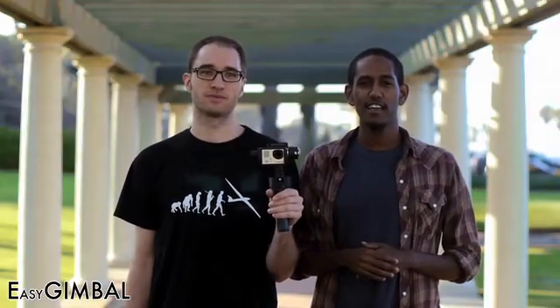Hey, my name is Simon. Hey, I'm Michael. And we're the co-founders of Core Vision LLC, and together we've designed a next-generation camera stabilizer for your GoPro Hero 3. We call it the Easy Gimbal.